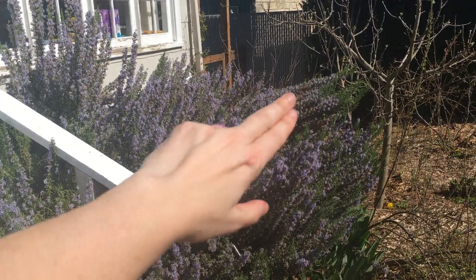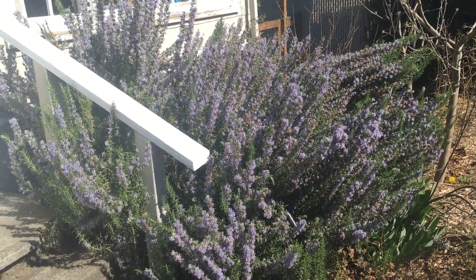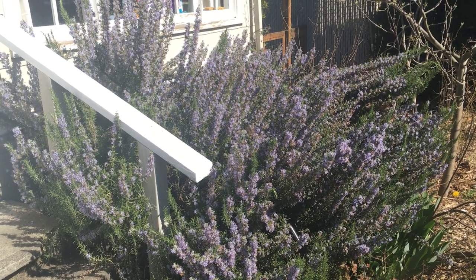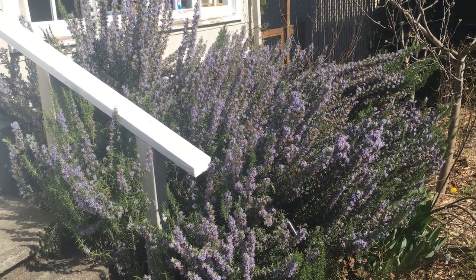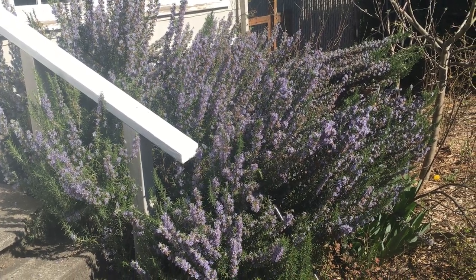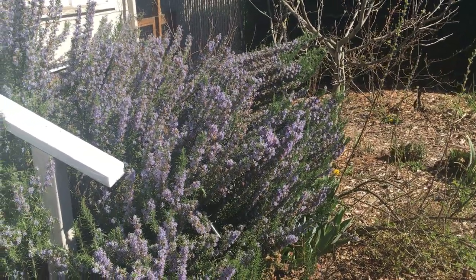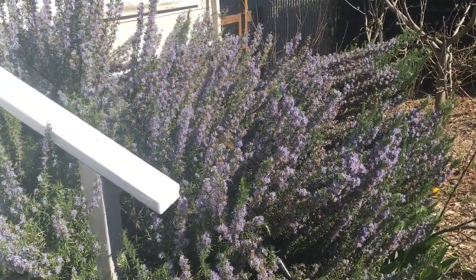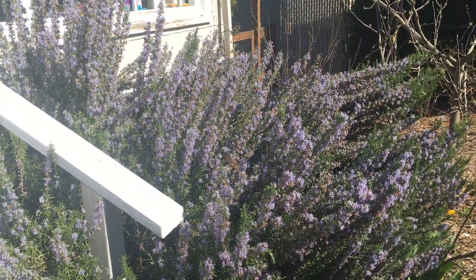This is one plant that I harvest a lot off of throughout the year, so it gets pruned pretty aggressively. You can see some areas where it hasn't been pruned as much — it gets a little floppy, so I pinch it back and encourage it to get bushier. Things are really starting to wake up; there's lots of things that are budding out and beginning to bloom, and I'm also going to be planting some new things, so I'll be sure to have some upcoming videos.